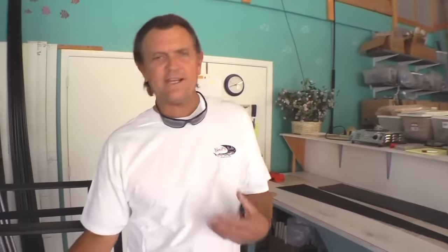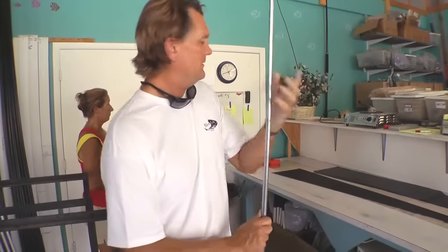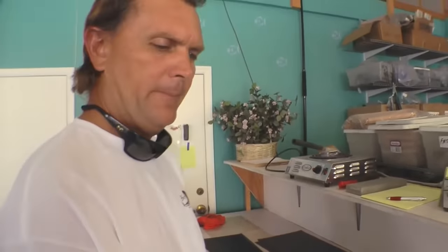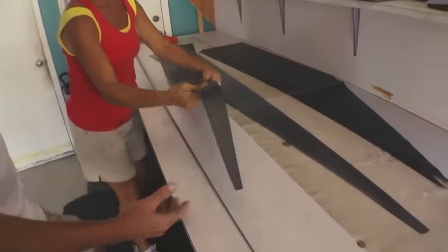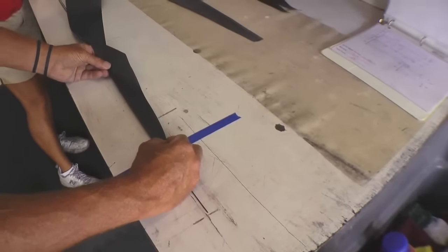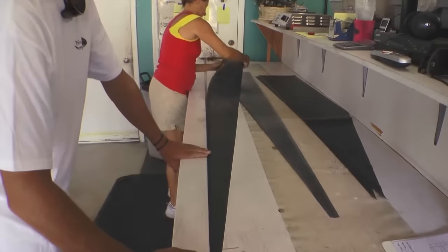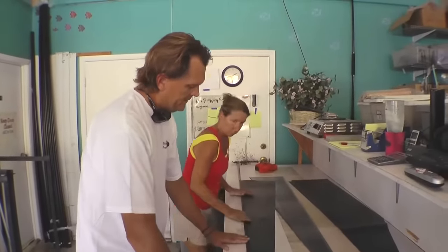The next step after the material has been cut: we have our steel mandrels, which give the rod its shape. The material is laid down and every piece has a specific tack point and location, so we build the blank over and over exactly the same way. As this material heats, it starts getting very sticky and tacky, which makes it very hard to work with, especially in outdoor elements.